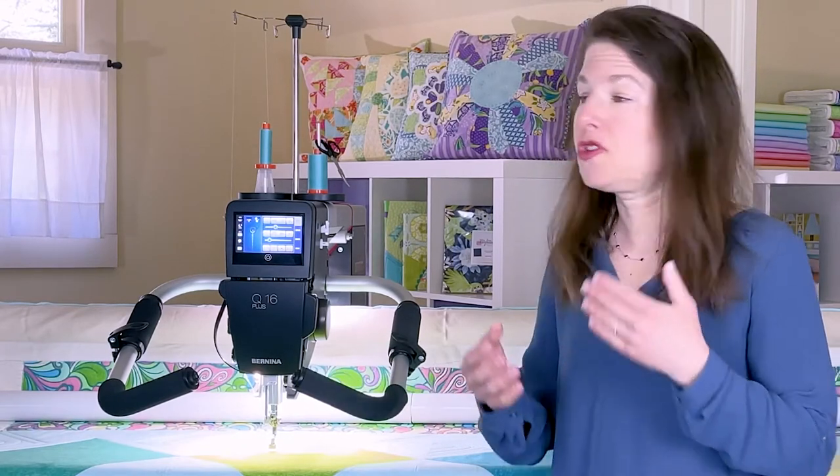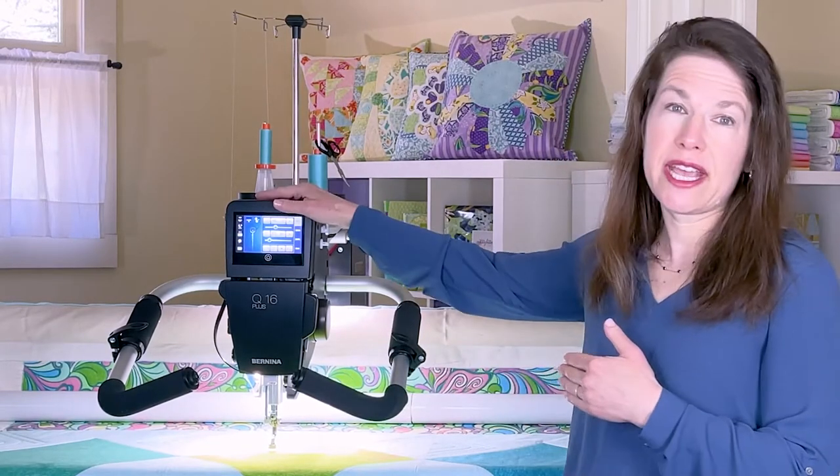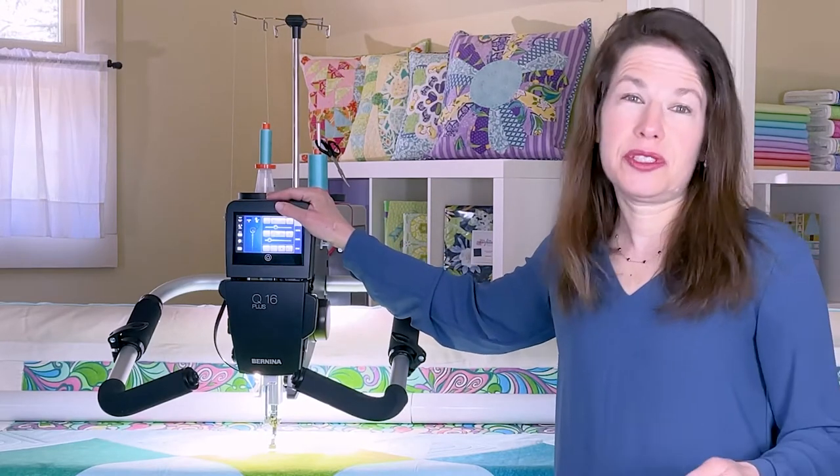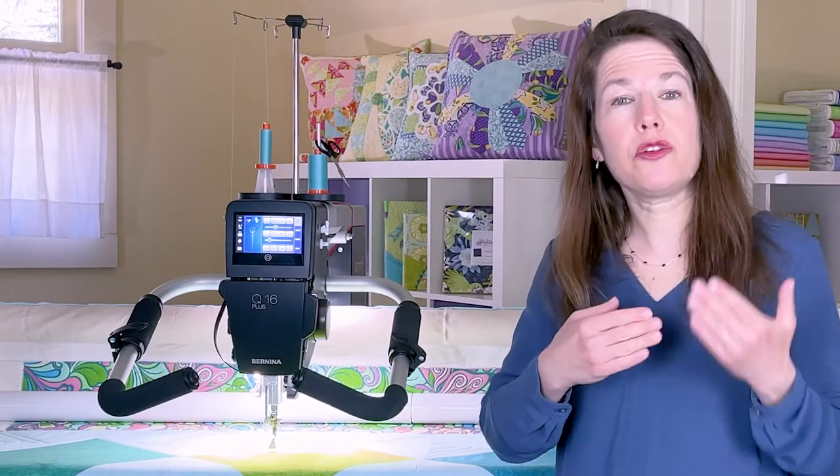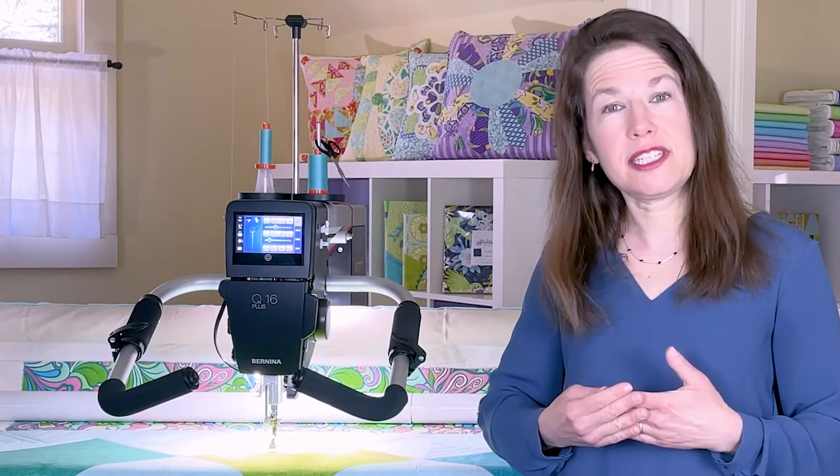Domestic quilters will appreciate the front handling — it's so much easier than quilting from the side. The studio frame is also perfect for those who want to upgrade from a sit-down model.